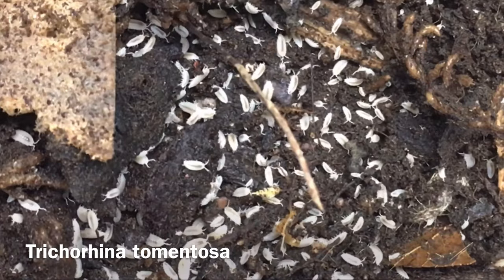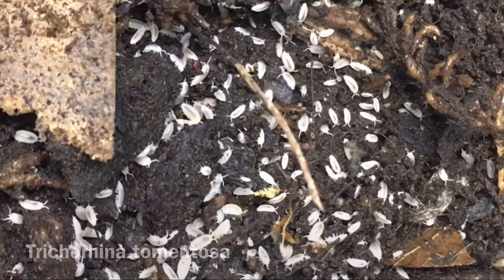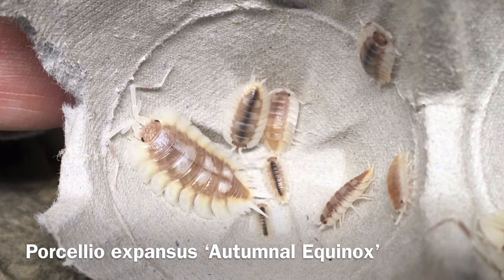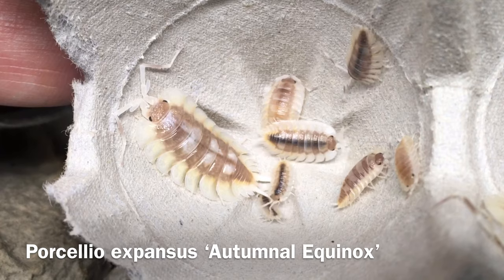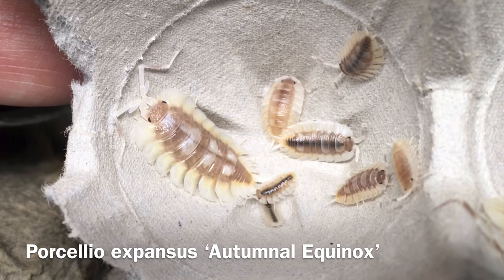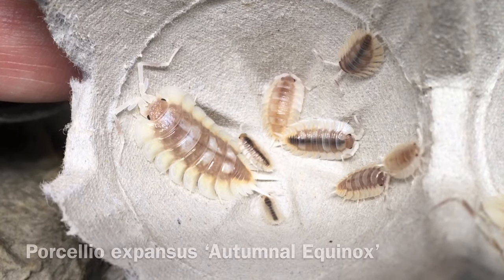Now let's consider ventilation and airflow for your isopods during your vacation. Though some isopods thrive with minimal ventilation, there are many isopods that need and appreciate decent ventilation and airflow. However, this can be overdone, especially if no one is around to hydrate the enclosure when needed. Keep in mind the relative humidity and air movement in the room where you keep your isopods as well.